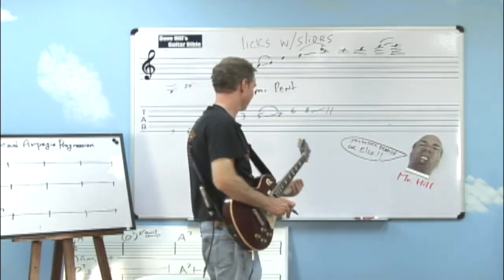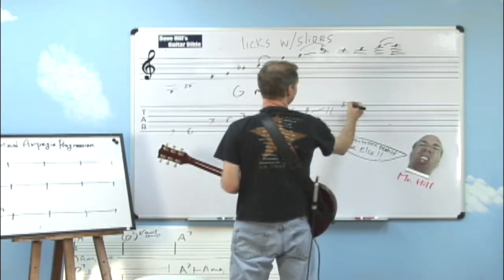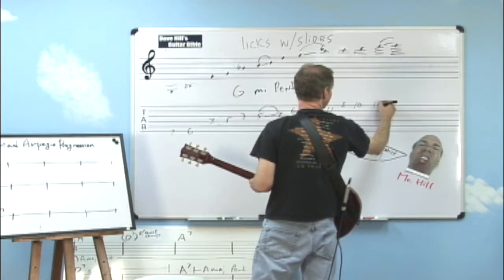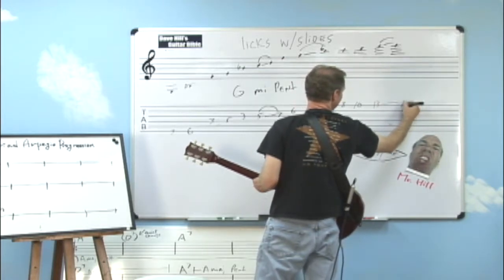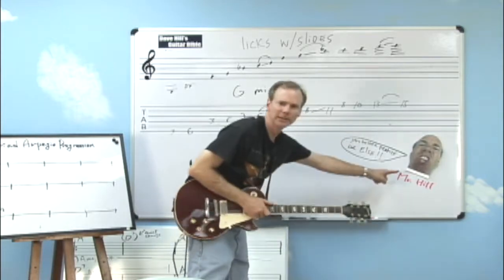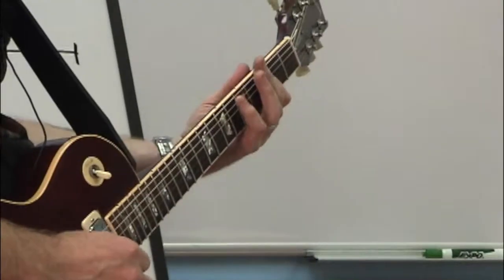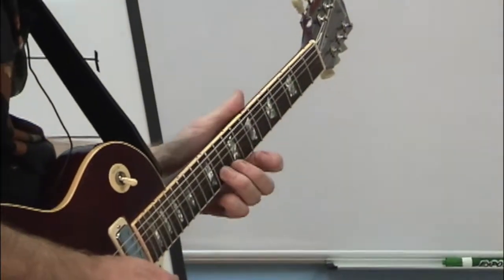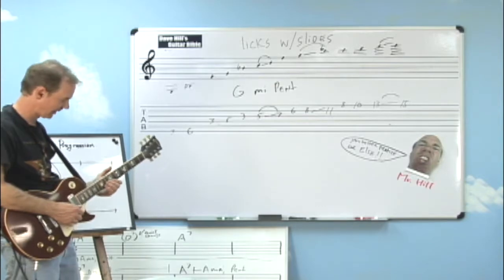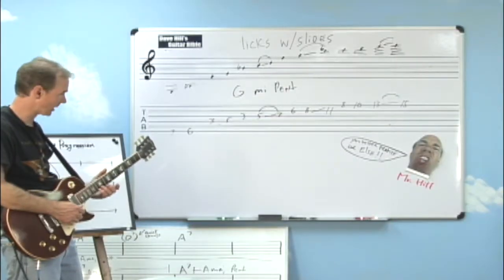So let me finish it off here. We're ending on the 11th fret, the B flat. I'm going to play the C right here at the 8th fret, D at the 10th, and then I'm going to grab the F with my fourth finger and slide that into the G at the 15th fret. Notice on that last part, after I got up to the 11th fret, I had to stretch out a little bit to get up to the F so I could slide that last note.